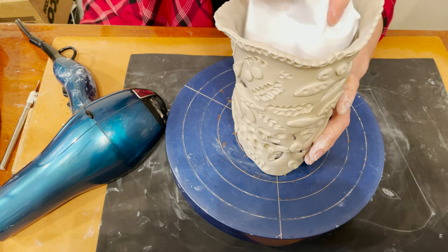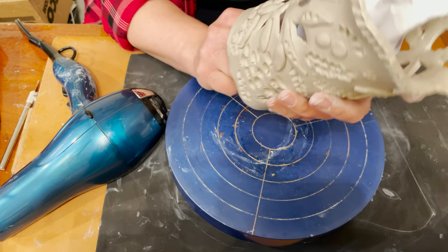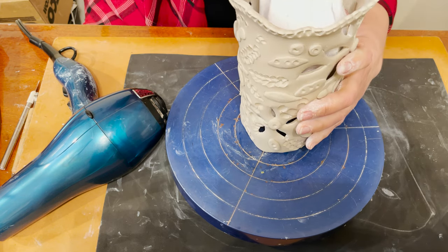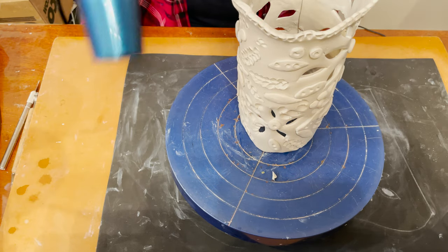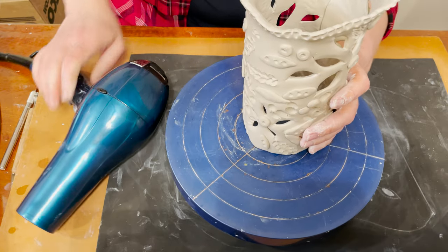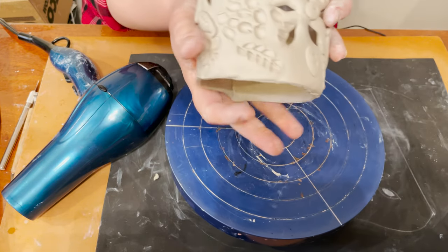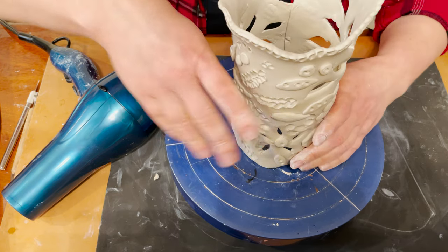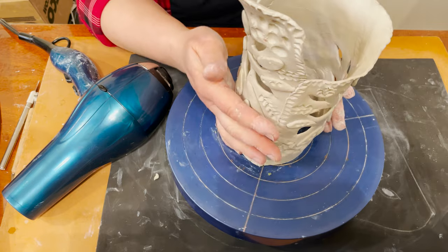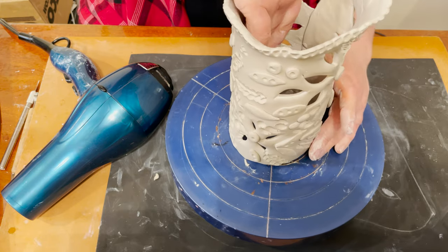Remove the paper and dry again. Let's check the circle — it's supposed to be a circle on the bottom. It's still soft, so I should be very, very careful.